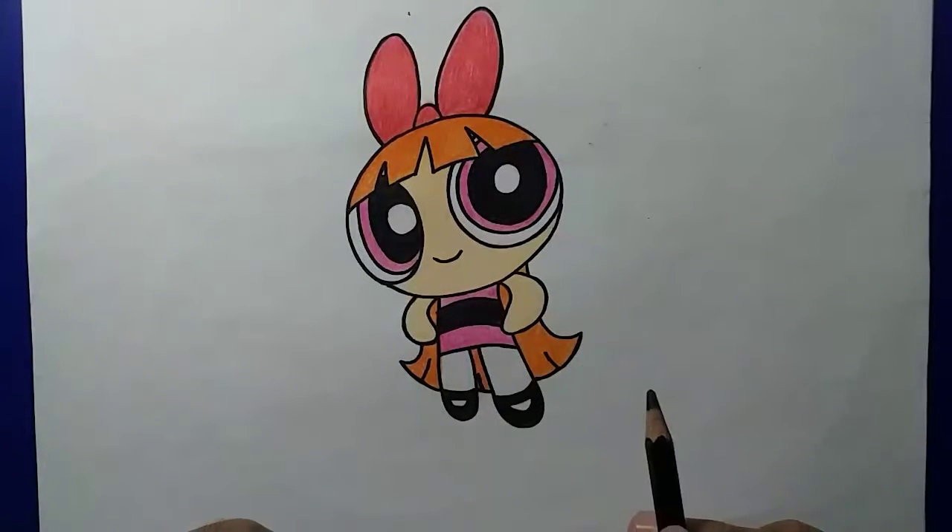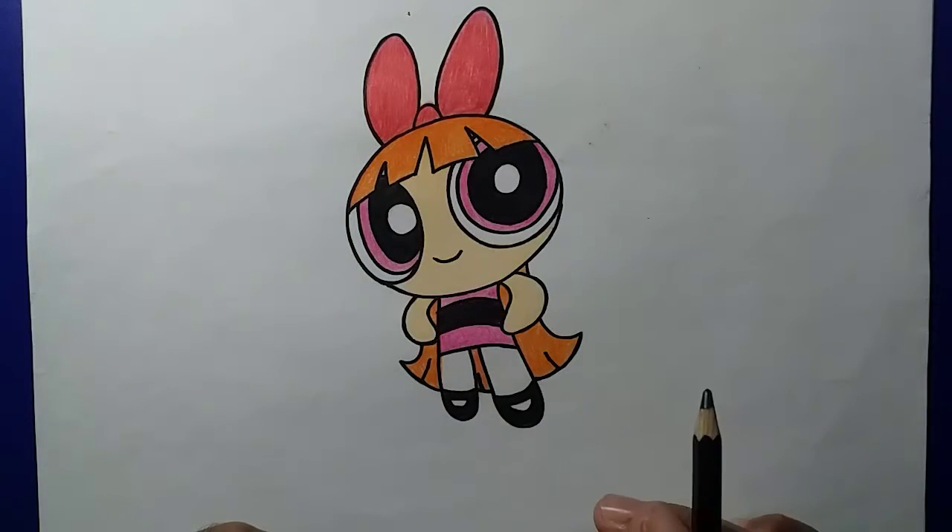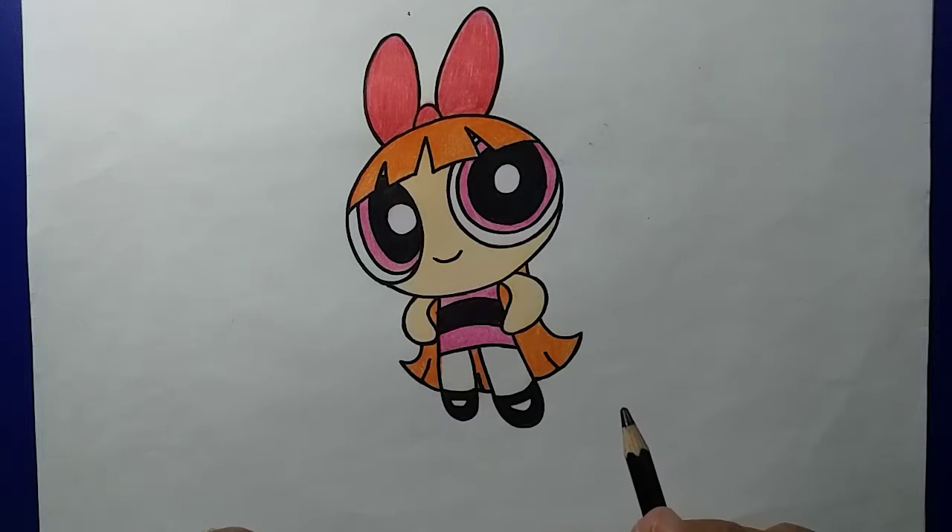Halo sahabat, bertemu kembali dengan channel Susilo Drawing. Channel ini sangat tepat untuk sahabat belajar menggambar. Kali ini kita akan coba menggambar Blossom, karakter dari film seri Powerpuff Girl dalam bentuk 3D.